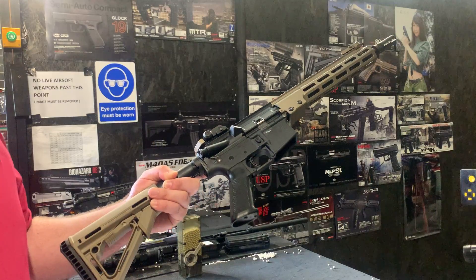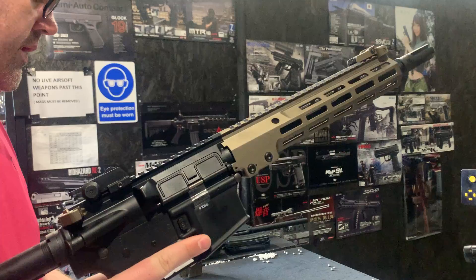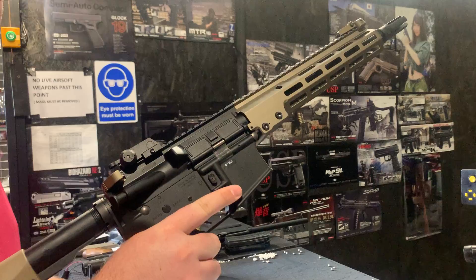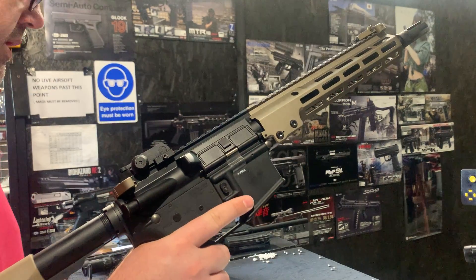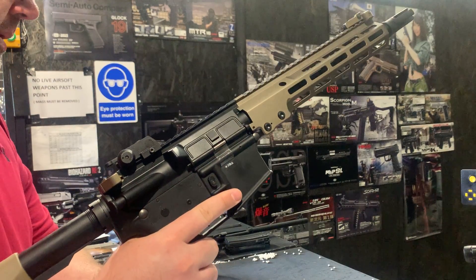We're going to be providing two batteries with the build. We've also installed a Gate Titan basic MOSFET system inside there to obviously give the increased trigger response and full cycle completion. We've got the Warhead high-speed motor in there.